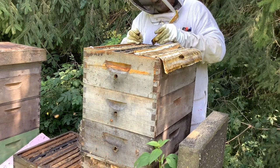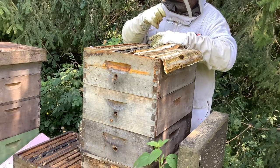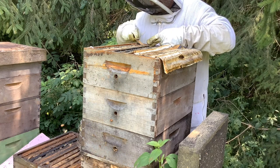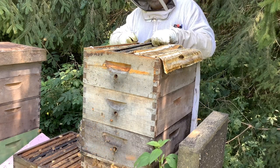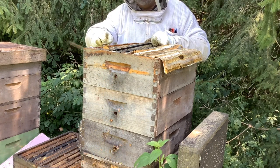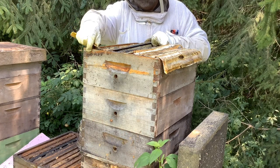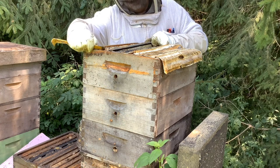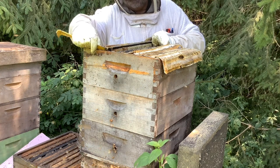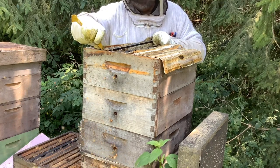So what happens is the bees bring in the nectar and they fill the honeycomb with it. They process it by passing it through their mouths back and forth, putting enzymes in it and doing all kinds of different things to it. Then they start evaporating the moisture. Nectar is 82% water and 18% sugar, pollen, yeasts, and other things — and that 18% is what becomes honey. So once your nectar is down to 18% moisture, you can harvest it and it will stay honey without any problem.